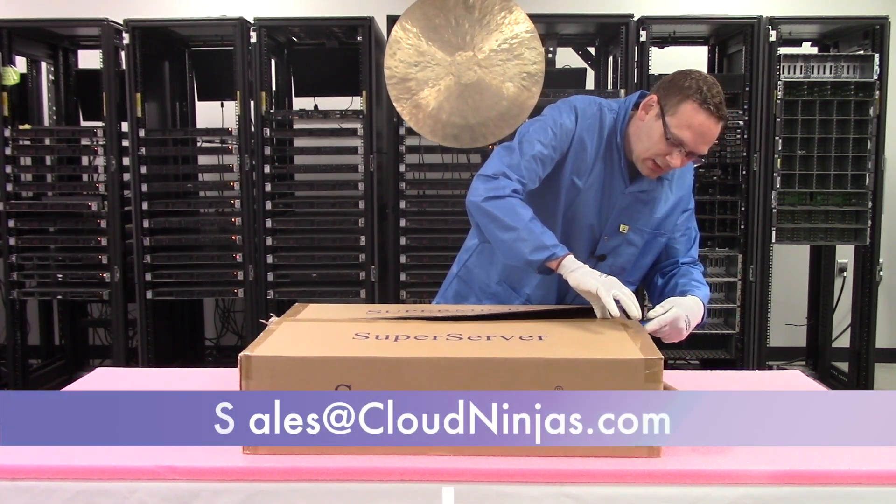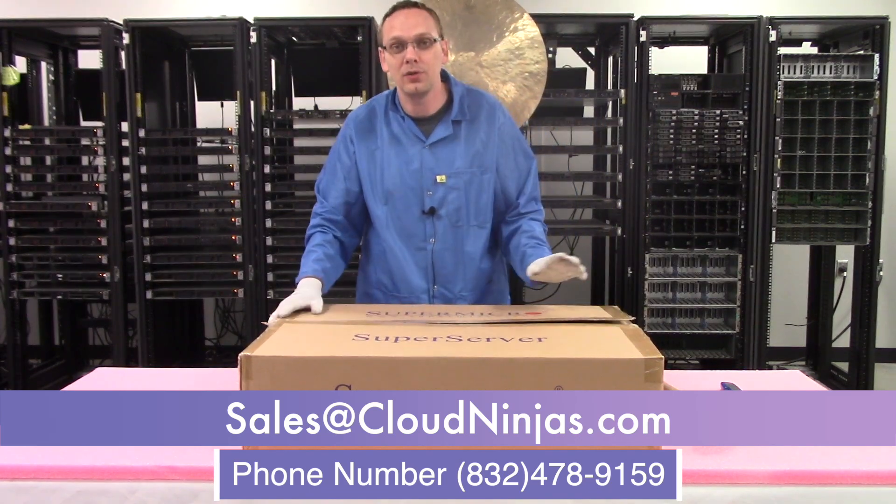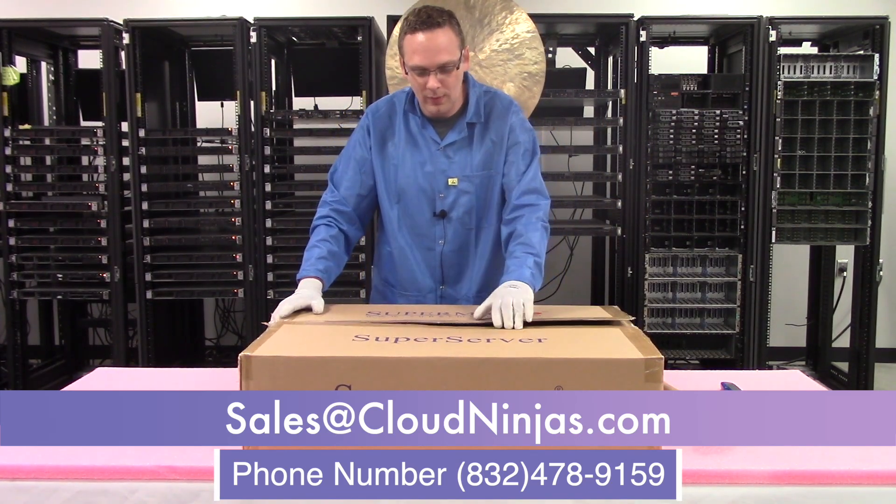You can email us at sales@cloudninjas.com and we can actually help you get a new Supermicro server yourself. So we're going to go ahead and open it up.